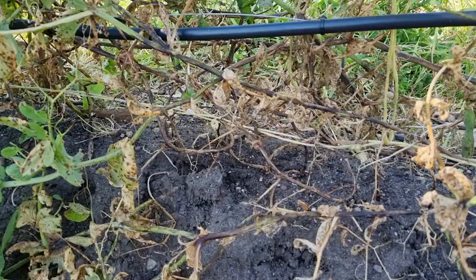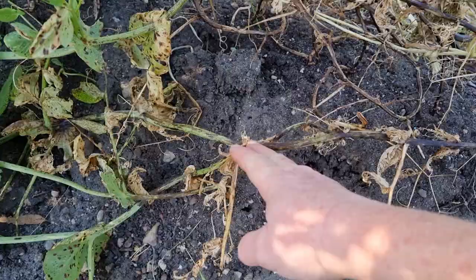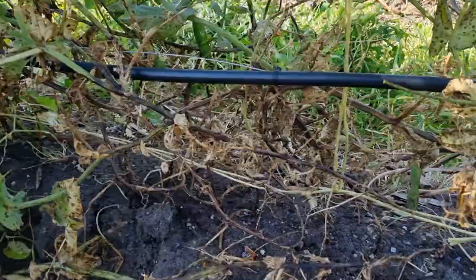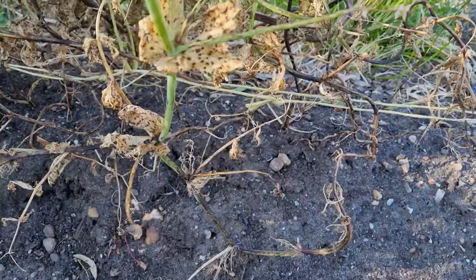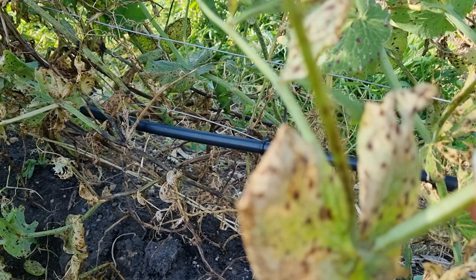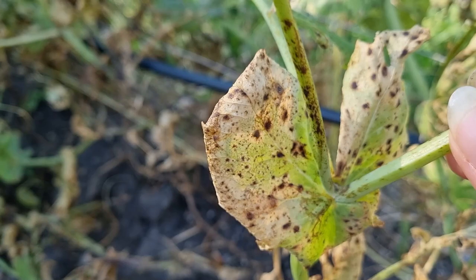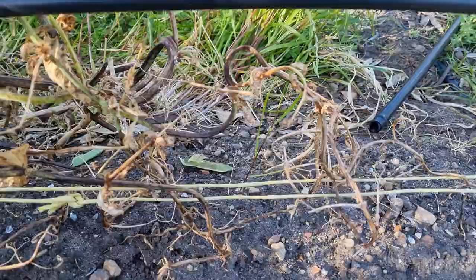Down the bottom here you will see all of the stems have turned black right from where they are in the ground. This disease will slowly work its way up — they become extremely weak and brittle and just slowly die from the bottom. Most of the missing leaves here are snail damage; I've got a lot of snails this year. When you look at the leaves, there are brown-black spots on them and they just die back as well. It looks ugly, it is not very pretty.